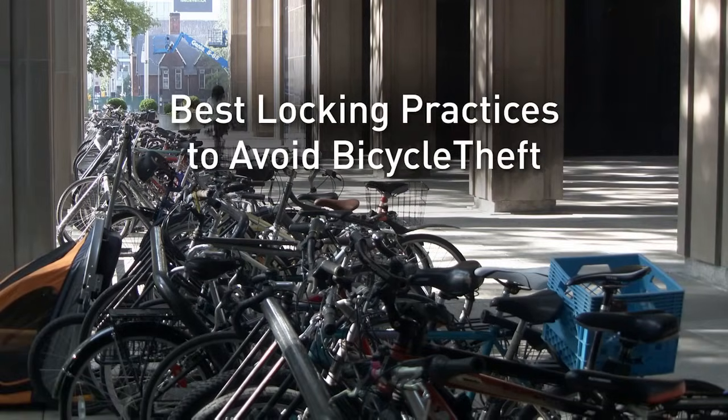One of the problems we have here at the McDonnell Block is these racks aren't locked to the ground. A potential bike thief could come and lift the rack and slide your lock underneath if you're locked to the outside edge.